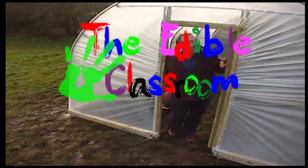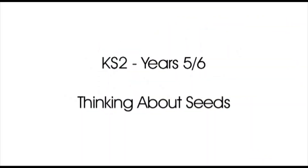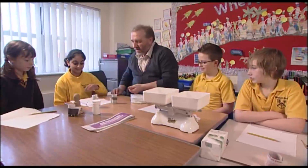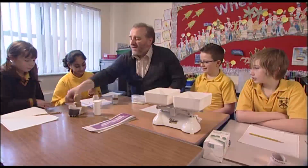Welcome to the 80th classroom. What have we got in here? Have a good look and see what you can think they are.